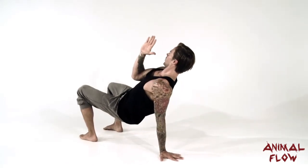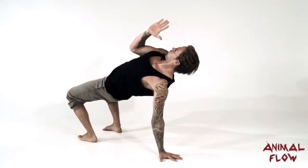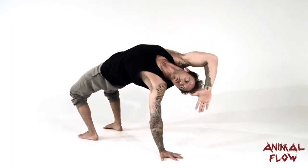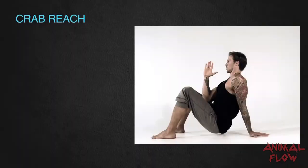If you cannot hit the three-point bridge, then your crab reach position will be as high as you can get the hips without reaching the arm over.